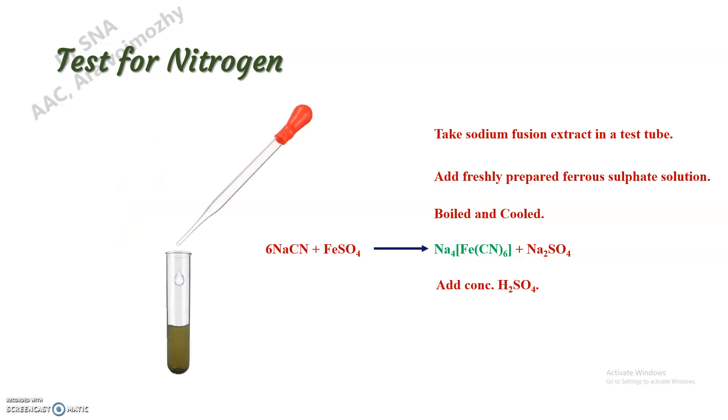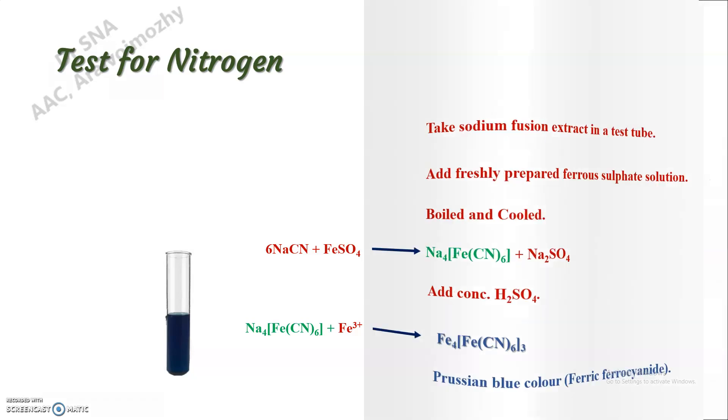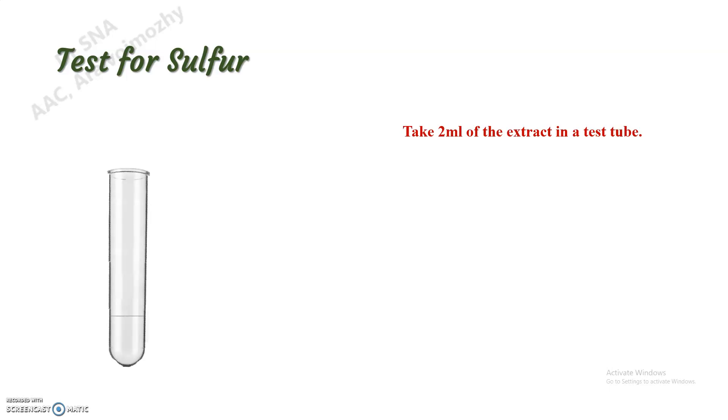We can see the formation of Prussian blue color. That is due to the formation of ferric ferrocyanide complex, which indicates the presence of nitrogen. Next, the test for sulfur. Take a small amount of extract in a test tube.